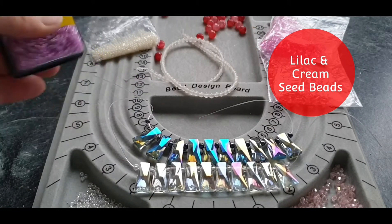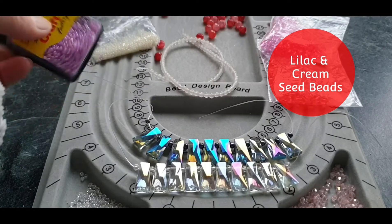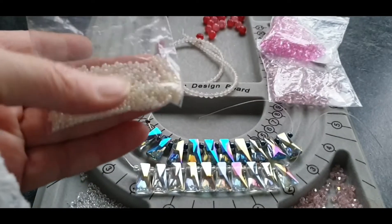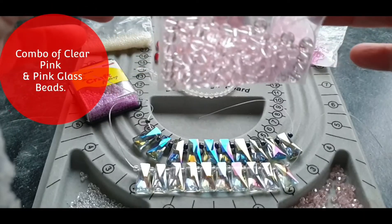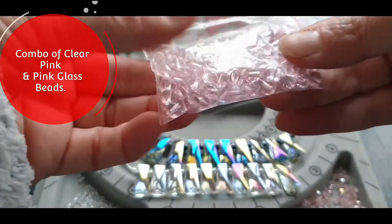I also have some seed beads which are lilac glass beads, or I could put on some cream glass seed beads. I also have these pink, clear pink six millimetre glass beads which I absolutely love.